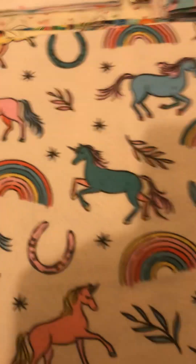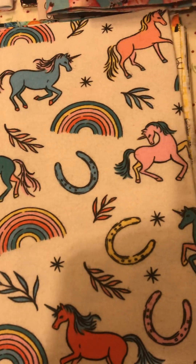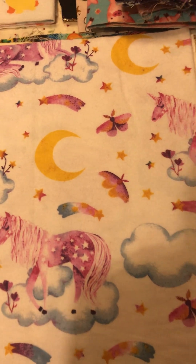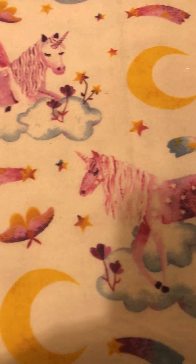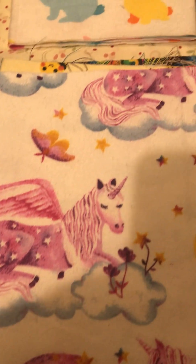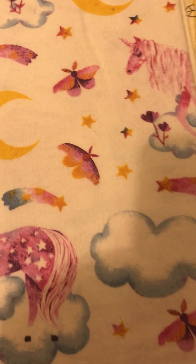And then I like the unicorns with the rainbows. Here are some other unicorns - I think they have stars and rainbows and butterflies - I mean clouds, sorry, here's the cloud. I said rainbows.